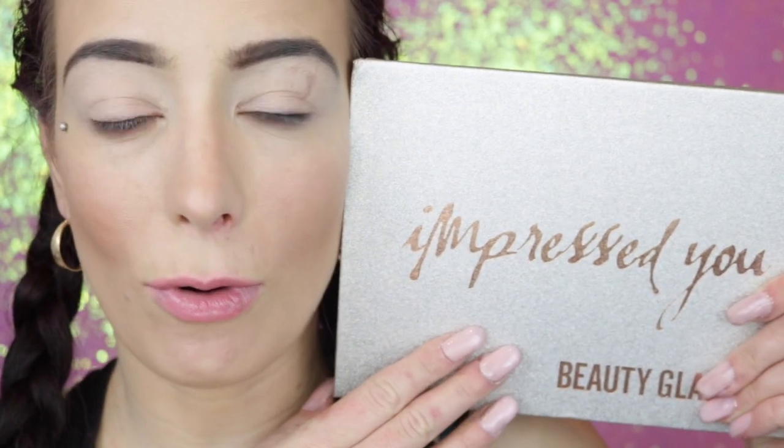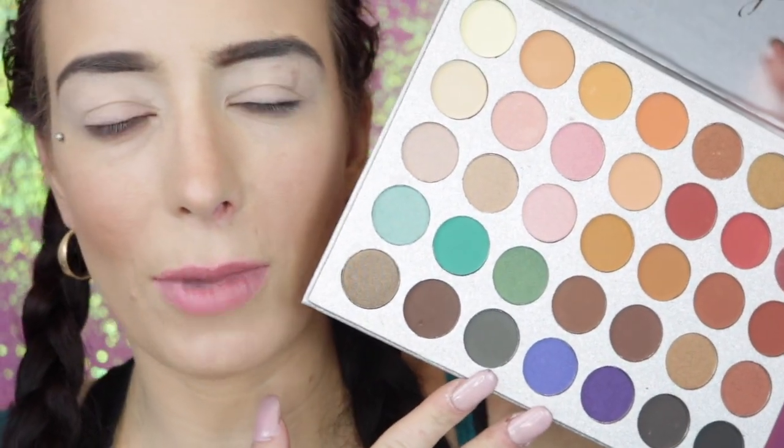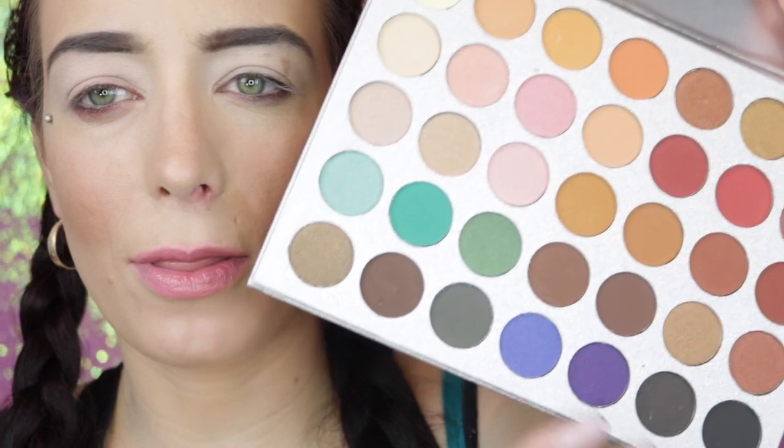Just a little disclaimer: I'm in no way shape or form promoting fake products. It's not actually a fake — it looks more like a dupe. I would say this is more of a dupe for the Jaclyn Hill palette. It was only $8, and I guarantee the quality will not be as good, but if you're on a budget and couldn't get the Jaclyn Hill palette, this one looks pretty similar.